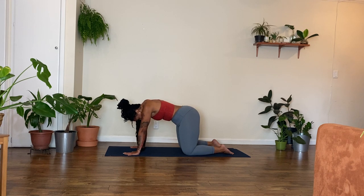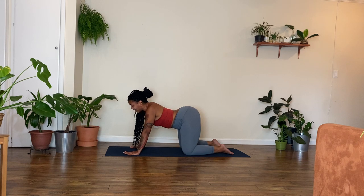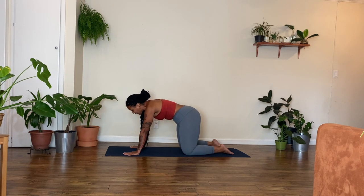And then inhale back into Cow Pose. Drop your belly — your hands, your feet still engaged. Draw your shoulder blades in towards your spine. Tailbone lift. Chest opens towards the front of the room. Look ahead, keeping the press in your palms and the tops of your feet consistent. Exhale — spine rounds up. Gaze and head drop. Cat Pose.